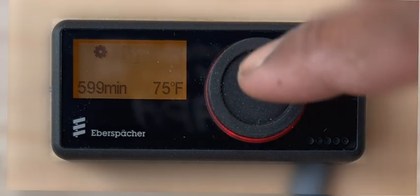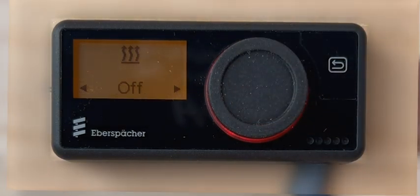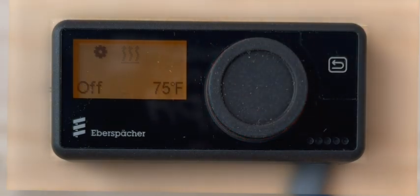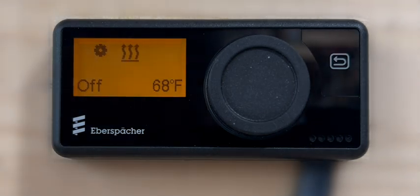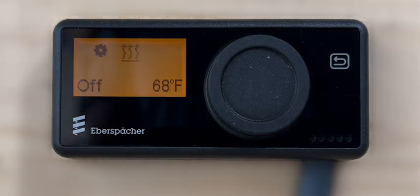To stop the heater operation, press the control knob. Press the control knob again to select the option off and the heater will be switched off. Please note that the heater will first go through a cool down cycle for about 4 minutes before completely switching off. During the cool down cycle, the heater fan will be in operation at medium speed.